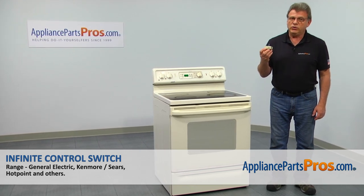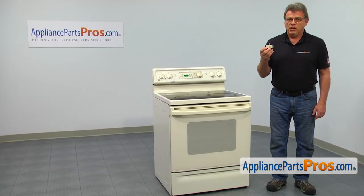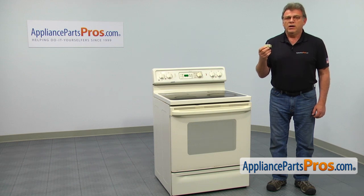we'll show you how to replace the infinite control switch in a GE range. It's going to be a very easy repair. It should only take a few minutes to show you how to do it.